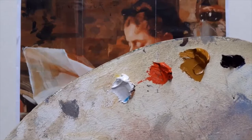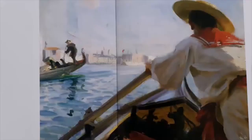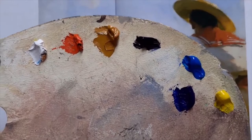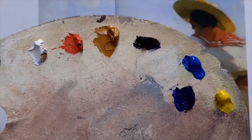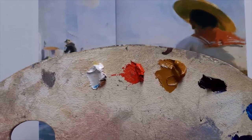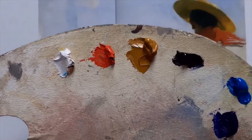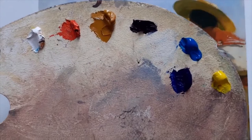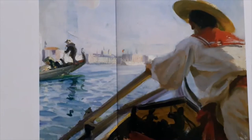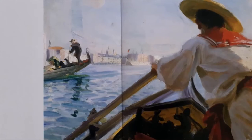We're going to be working by the sea outdoors, which Zorn did a lot of himself as well. Here's a nice example — 'In My Gondola' from 1894, where Zorn was painting in Venice. For our outdoor work, we're going to extend the limited palette from those four colours to bring in three more: a couple of blues and a lemon yellow, because the black and white aren't blue or green enough for painting water and foliage.